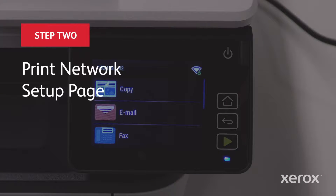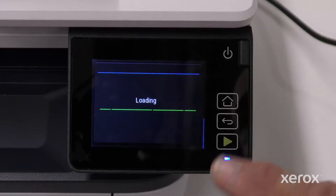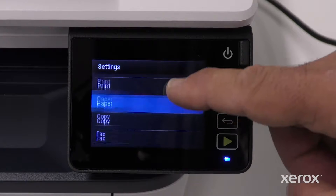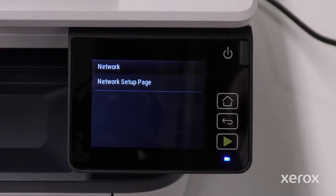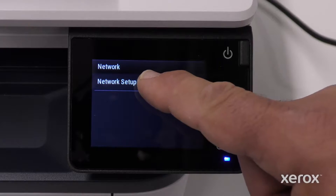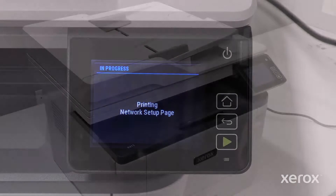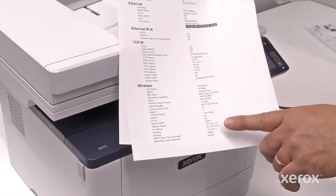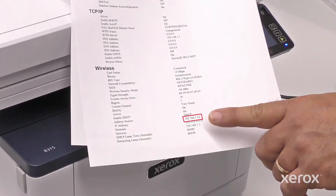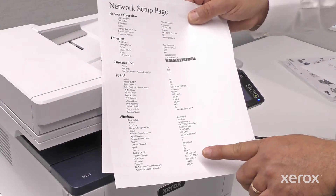From this screen, you can select different menu options. Scroll to and select Settings. On the Settings menu, select Reports. On the Reports menu, select Network, then touch Network Setup Page. The In Process screen shows the network setup page is printing. The Network Setup Page shows the network settings including the IP address. The Wi-Fi setup is verified on the Network Setup Page.